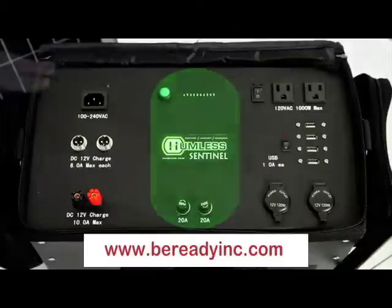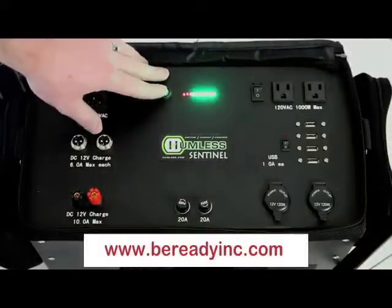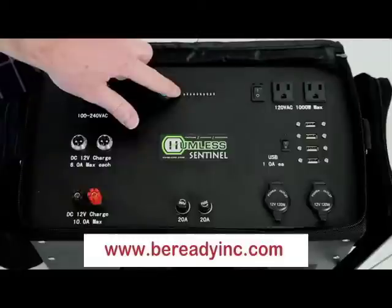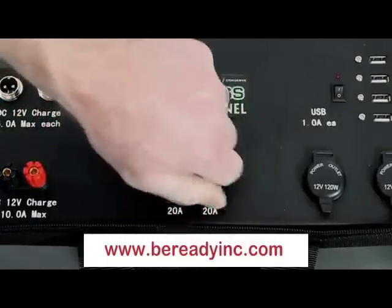Next we have the storage and monitoring section. You can determine the charge of your battery by depressing the green button at the top of the unit. This will light up a display of LEDs telling you how much power you have left. The next part of the storage and monitoring section we're going to look at are the fuses.